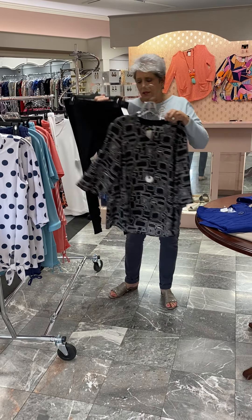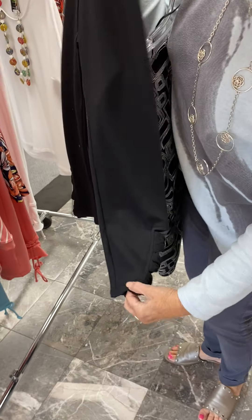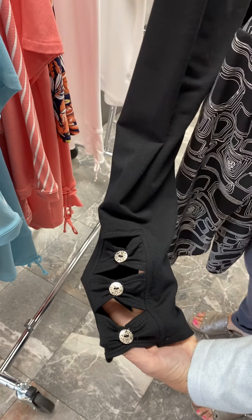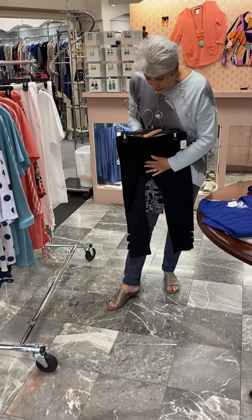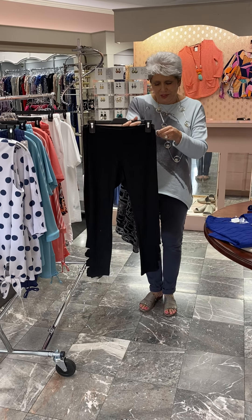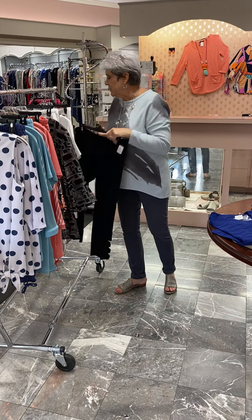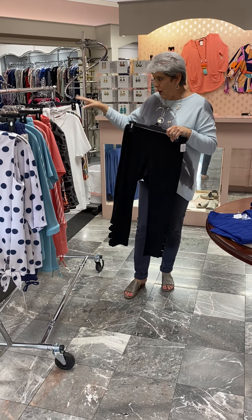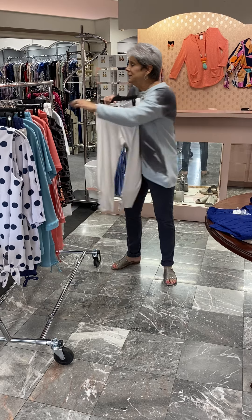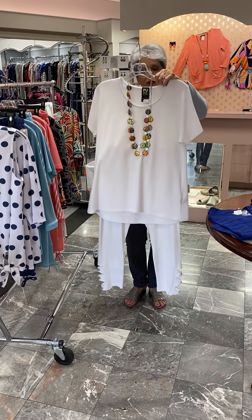We also did a legging style, which is a little bit more of a tighter leg, and it has the actual cutout work on the side with the buttons. Cute, cute — just enough detail to keep it interesting but without being too risque. These are in the bamboo fabric as well and they are at $62. We did those also in white, as you will see here.